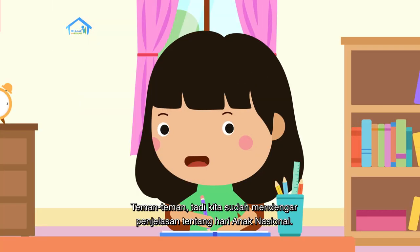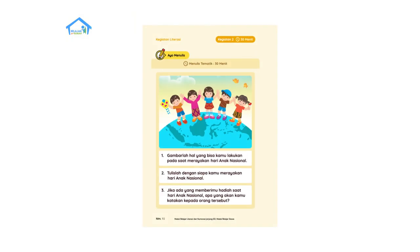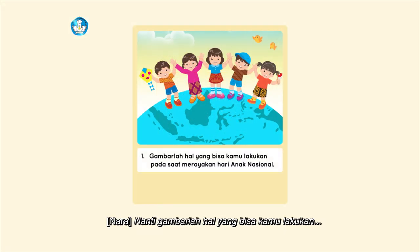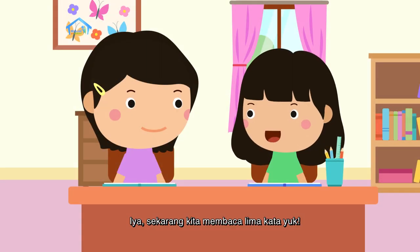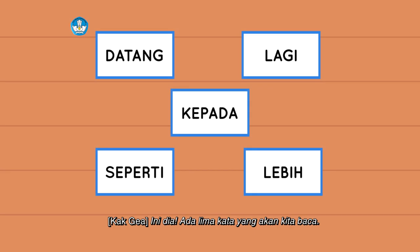Teman-teman, tadi kita sudah mendengarkan penjelasan tentang Hari Anak Nasional. Nanti, gambarlah hal yang bisa kamu lakukan pada saat merayakan Hari Anak Nasional. Dan juga, tulislah dengan siapa kamu merayakan Hari Anak Nasional. Sekarang kita membaca lima kata yang akan kita baca.